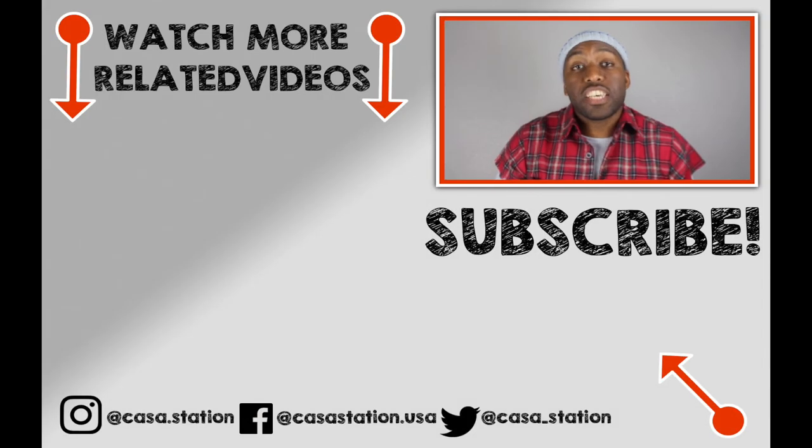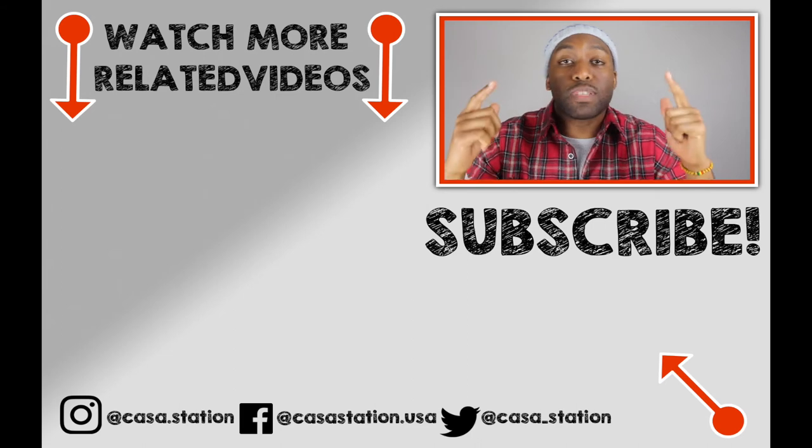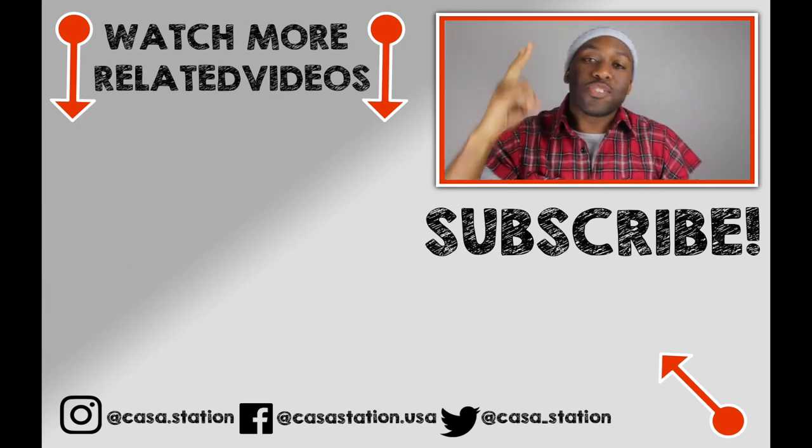My sneaker talk is up. If you guys appreciated this video, please like, comment, share, and subscribe. I appreciate all of you guys for watching my videos, I truly do. And until next time, deuces. If you want to watch more sneaker videos that are dope sauce, go ahead and subscribe by clicking the link down below that says CASA Station. My name is Zoe and until next time, deuces.